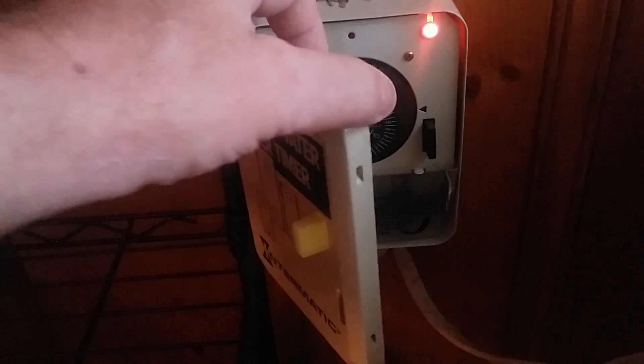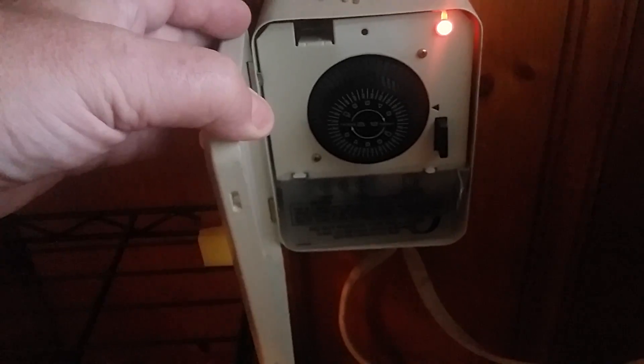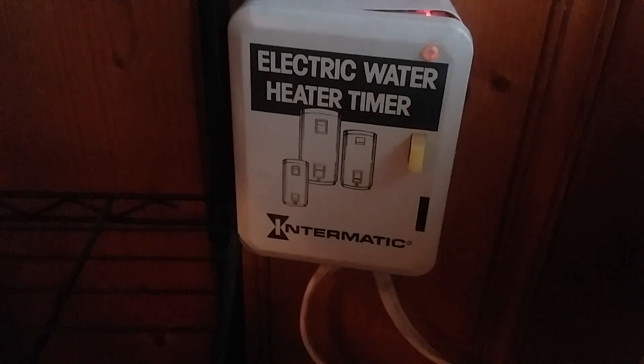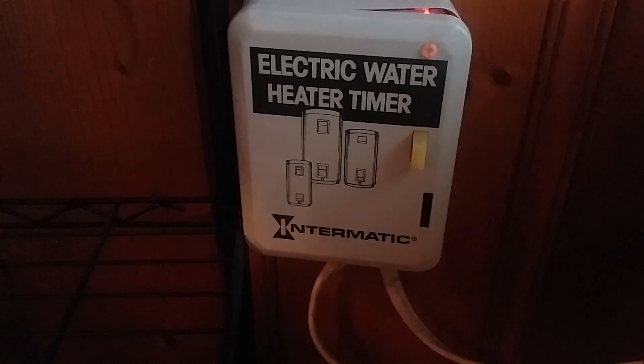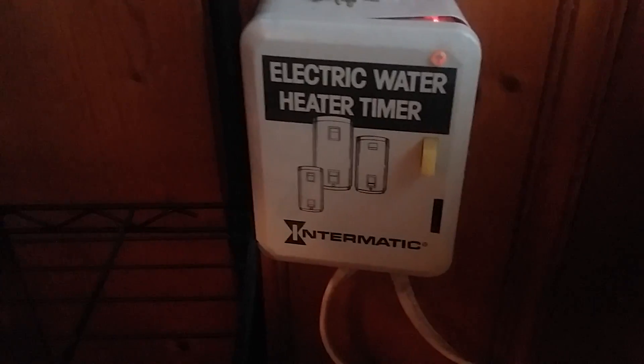This timer looks like that on the inside. They say timers only save six to ten dollars a month, but over a year you've paid for it — and sixty to seventy dollars a year, you know, that may not make a lot in the grand scheme of things, but that's money you can use for other endeavors.